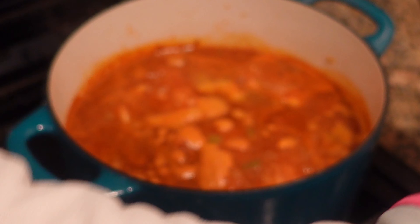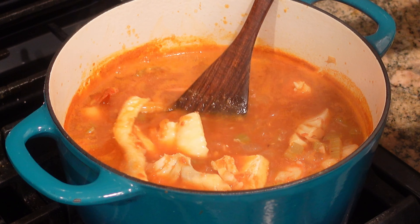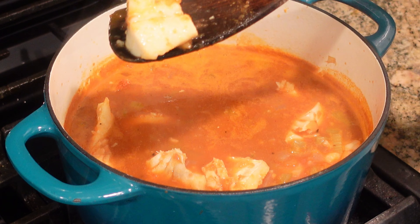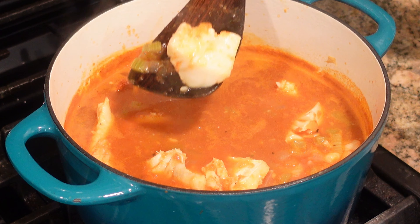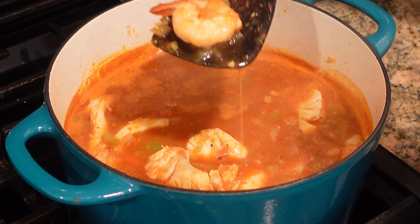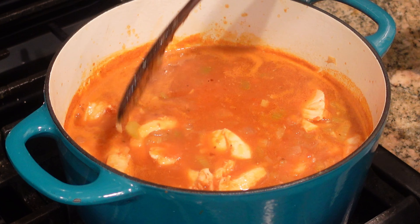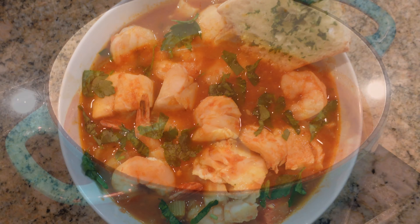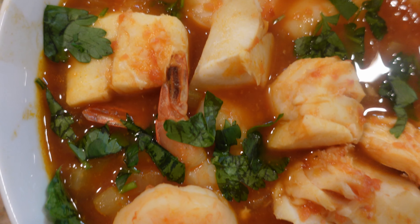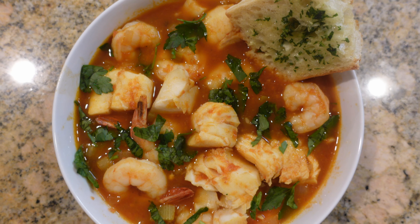Let's go ahead and check to see if the seafood is cooked through. You want to make sure it's white, flaky, and opaque — that means it's cooked through. And let's check the shrimp — our shrimp looks perfect. It is time to serve this up! I went ahead and garnished it with a little bit of fresh chopped parsley. And there you have it — the easiest and simplest shrimp and cod cioppino.